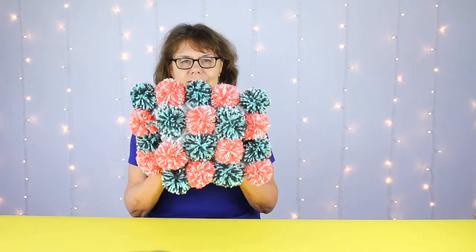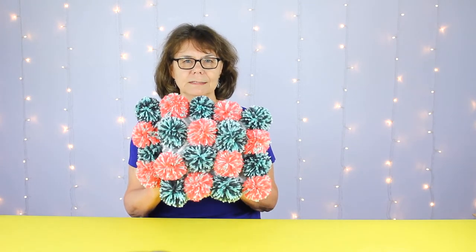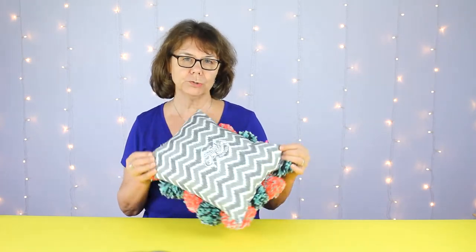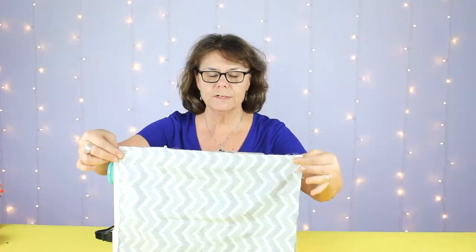Hello everyone, this is Chloe again from Cousin DIY. This is our follow-up project to our pom-pom tutorial last week, and this is what we're going to make — a pom-pom pillow with 20 pom-poms on one side. On the other side we have an iron-on patch that says 'the snuggle is too real.' We used two 12 by 16 inch pieces of fabric and some stuffing. You'll also need a sewing machine.